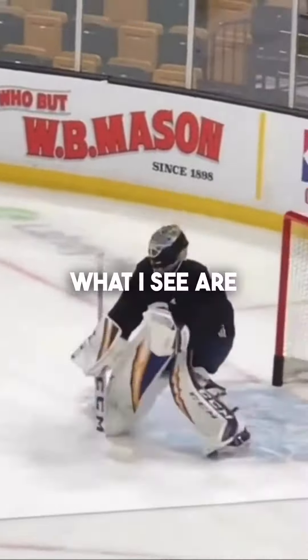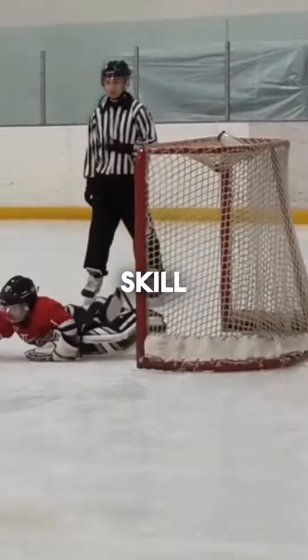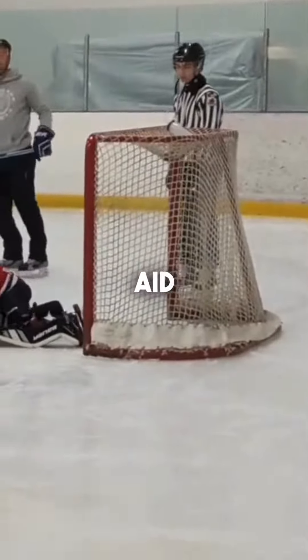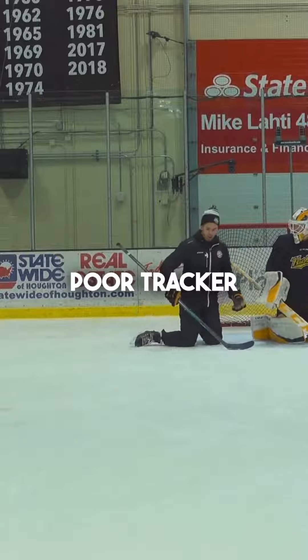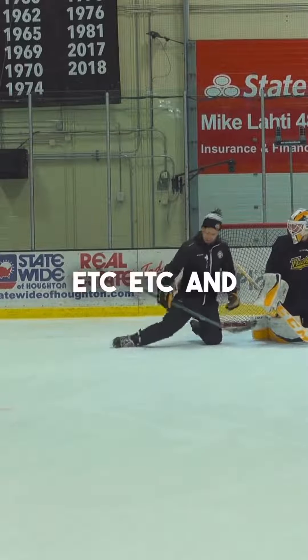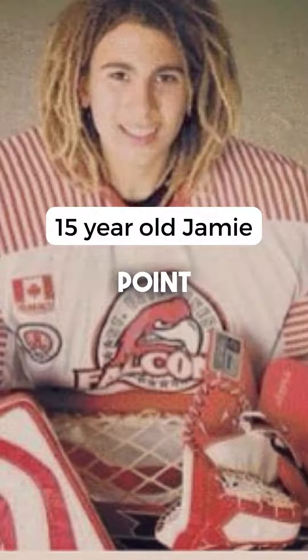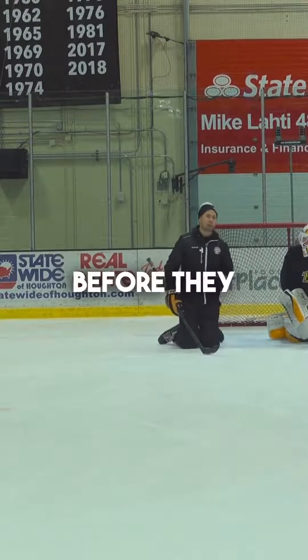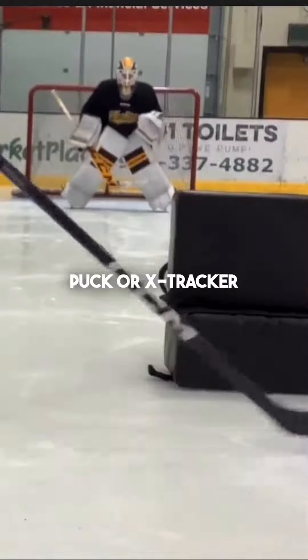However, what I see are goalies who have yet to develop the prerequisite baseline of skill using or thinking they need to use a training aid. Take a goalie who is objectively a poor skater, poor tracker, generally uncoordinated, etc. — and you know what? That's okay. We were all there at one point, and it's part of the development curve. But what that goalie needs is years and years of focusing on the basics before they can even consider using something like a White Puck or X-Tracker.